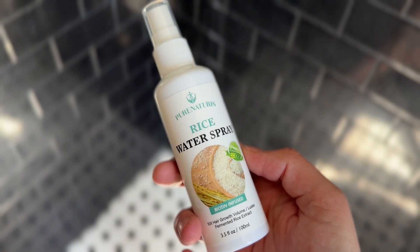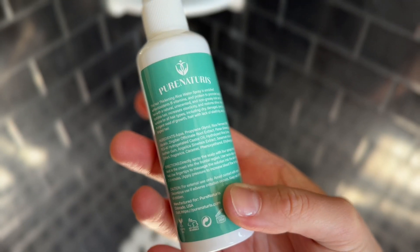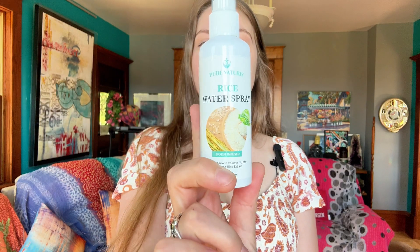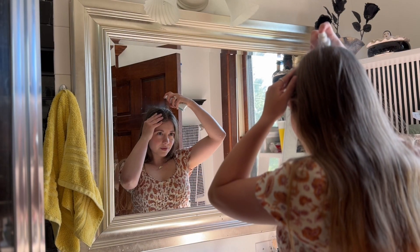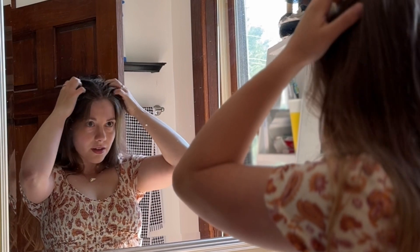The Rice Water Spray is a non-greasy leave-in spray that nourishes your scalp and hair, deeply penetrating to boost circulation, combat dandruff, and soothe itchy skin. It also strengthens, nourishes, and protects your hair. To use, spray directly onto the crown of your head and massage into your scalp for two to three minutes twice daily.